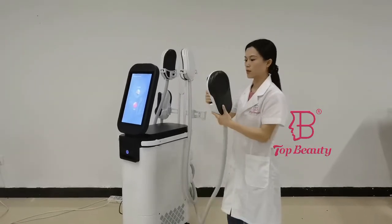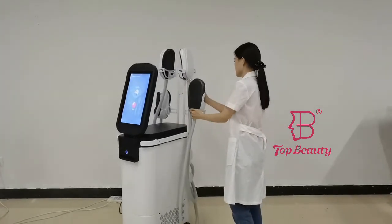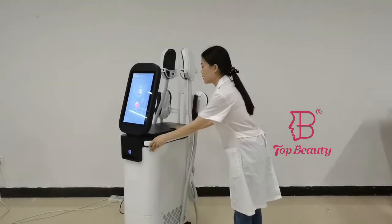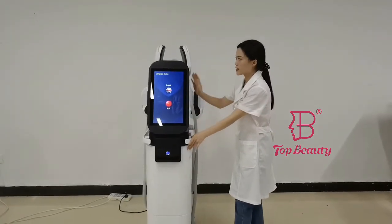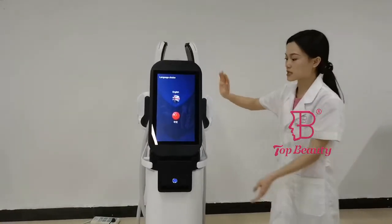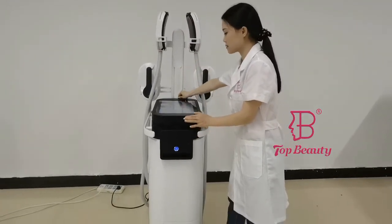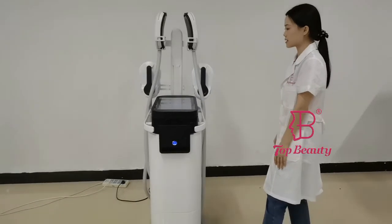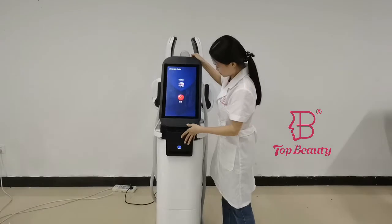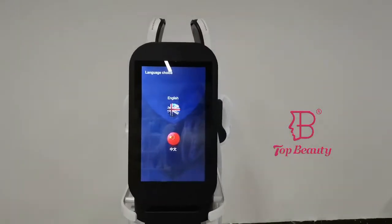This is the Kung Fu handle. One of the advantages of this machine is that it comes with a very big LCD display, and this display is portable. You can adjust the screen — put it down or tilt it up — making the machine more professional and intelligent.